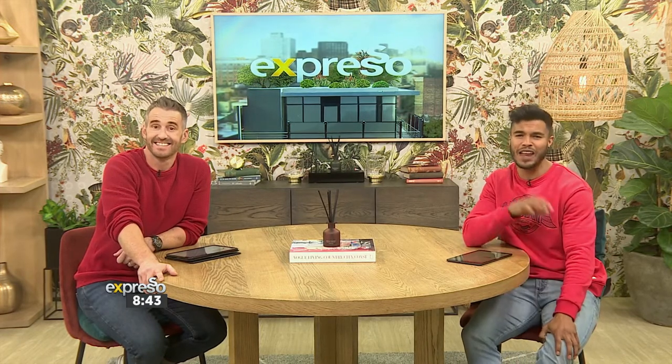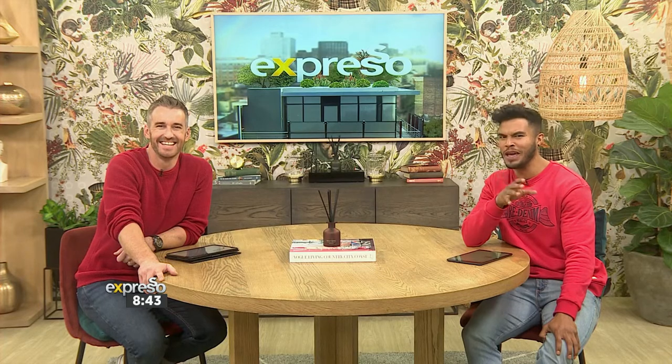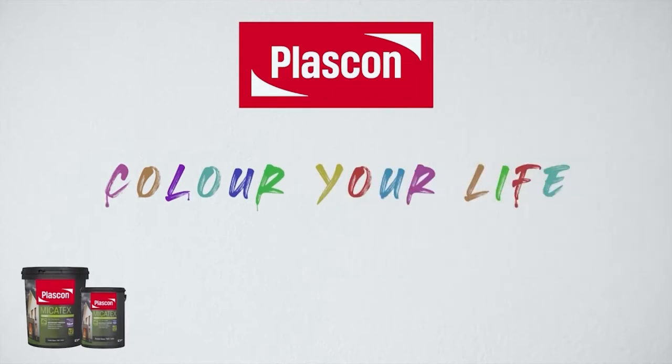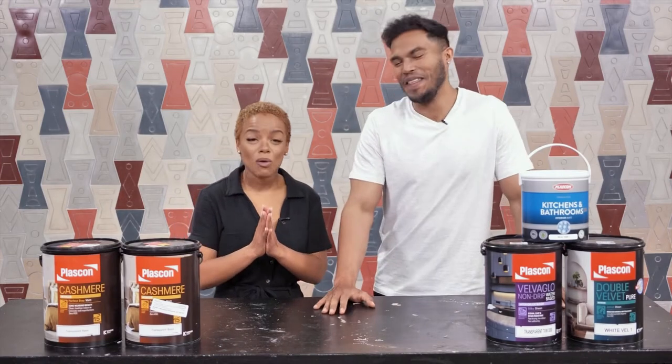I can't wait for this one. Myself and Jamie tried out the geometric wall pattern technique, and we tried to transform a boring room into a magical art piece. Let us know what you think. Your favorite duo is back with another Plascon DIY.